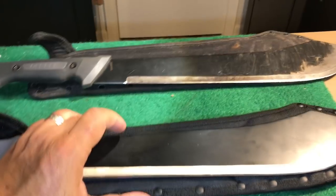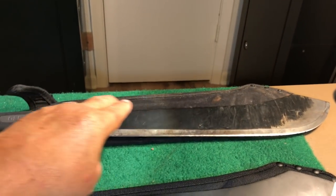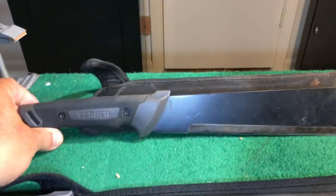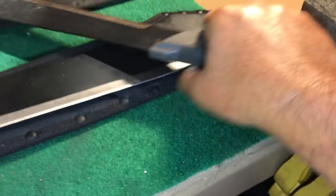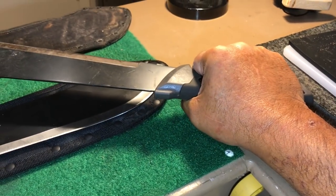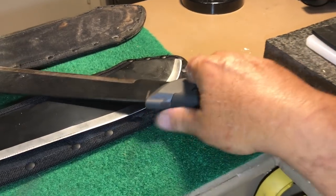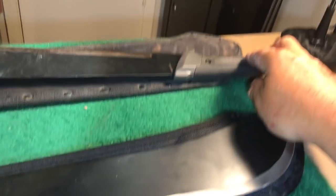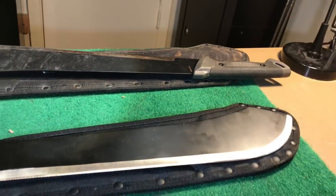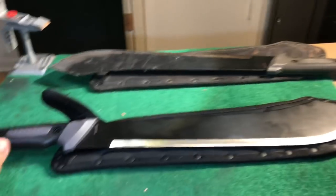Now we can both have machete fights! After three years, the only bad thing I can say about the Gerber Gator Bolo is the handle is too skinny — it needs to be a much bigger handle. Here's a word of caution: when your hands start sweating, this stuff is like ice. Wear gloves. That's my only complaint — the handle is too small and it gets slippery when your hands sweat.